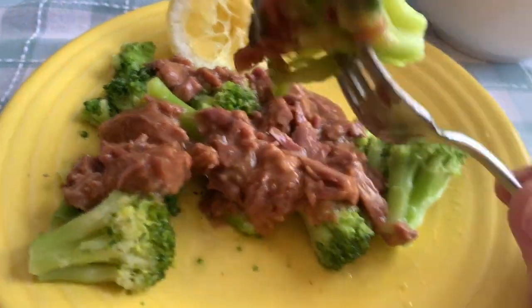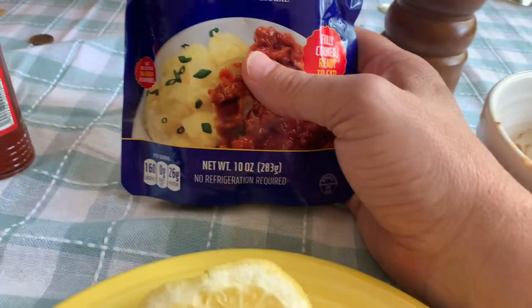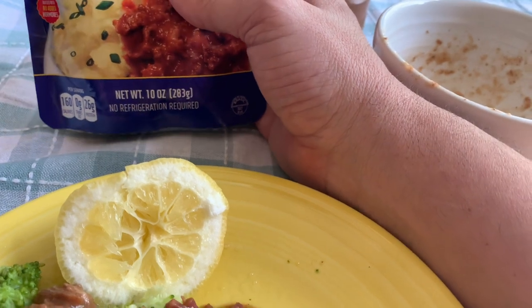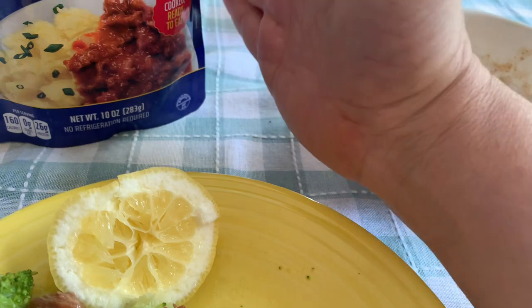This pouch I got at HEB — it's a 10 ounce pouch and it was like $4. And when you compare that to an eight ounce package of beef stew that you're going to buy on eBay for an MRE, that's going to be like $6 a pouch — this is a deal.